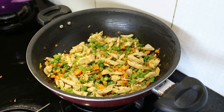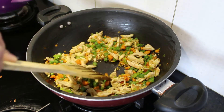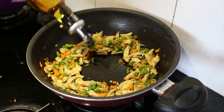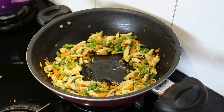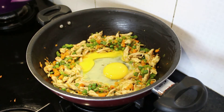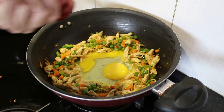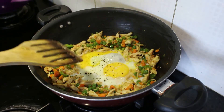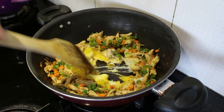Our vegetable and chicken mix is ready. Now it's time to add the egg, for which I'll make some space in between. I'll add a little oil, then add our egg mix. I'm adding a pinch of salt and some pepper. Now we'll scramble the egg and mix all the ingredients well.